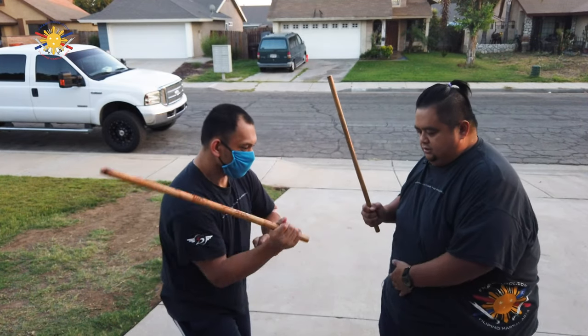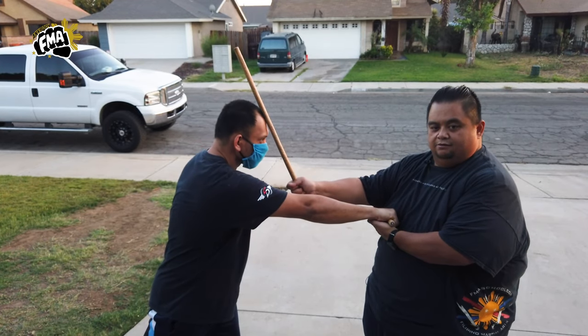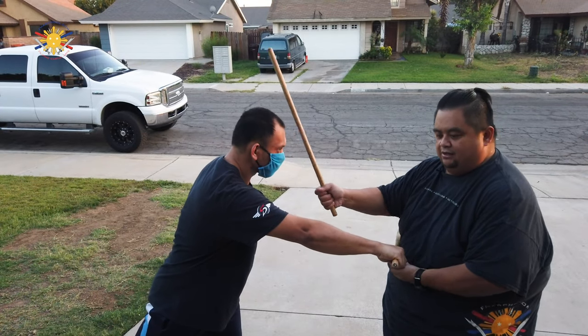And number 12, the last one — he's going to stab me to the abdomen. I'm going to brush it out this way and strike to the top of the head. One more time: brush it out this way and strike to the top of the head.